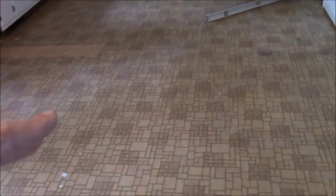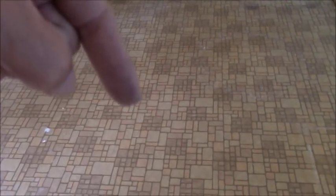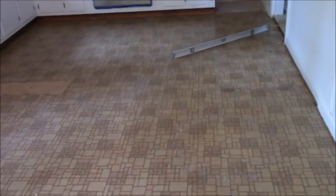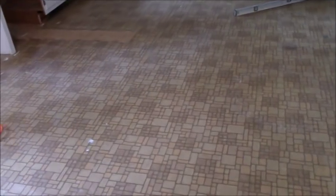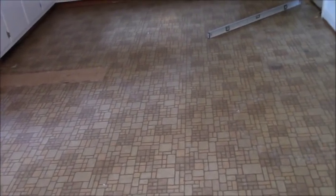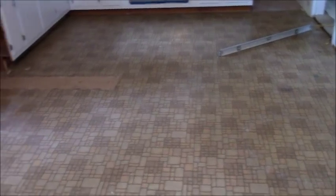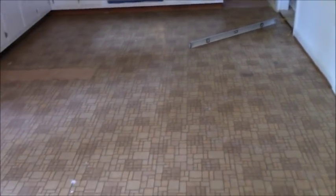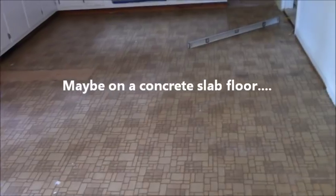More to the point, DITRA is a bear to take up. I posted a video showing what a pain it is to remove. People say, 'that's the next guy's problem.' But I am the next guy sometimes, and I don't want to make things more difficult. Also, it doesn't better your floor or the installation process. Backerboard with roofing nails is still work, but it's manageable and doesn't tear up your subfloor. DITRA tears up your subfloor, it's a real pain to get off, and there's absolutely no need for it.